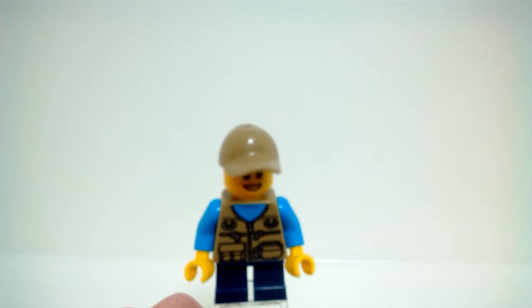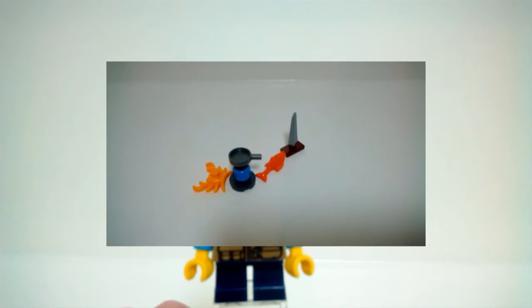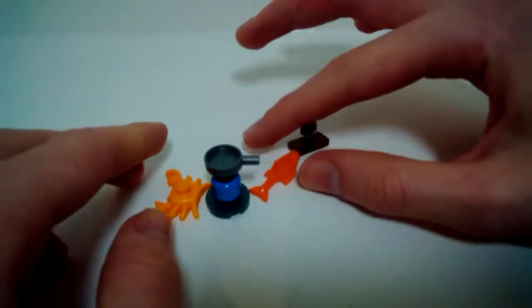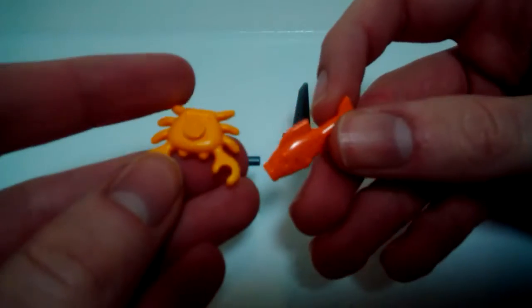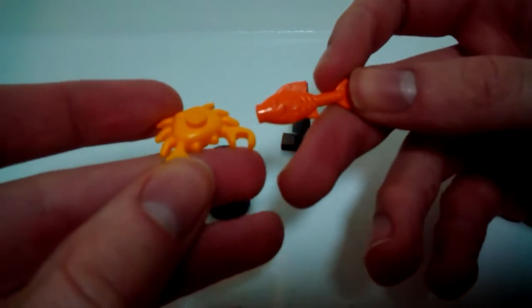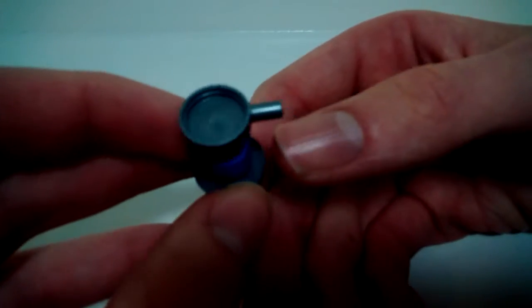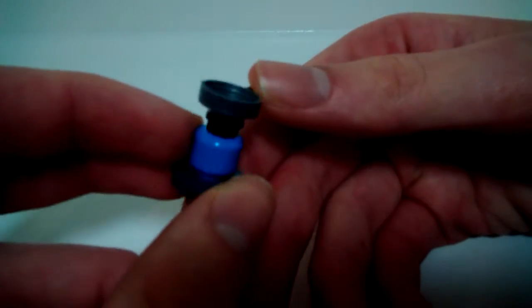Moving on to the side builds — and when I say side builds, these things are small. First, not really a build, you get a crab and a fish in very nice colors — nice to get. Then you get a little stove, which is nice. It uses a minifigure head as the base, and you also get a frying pan in a nice color as well.